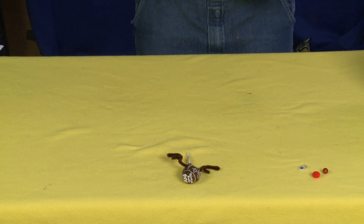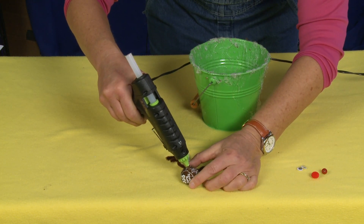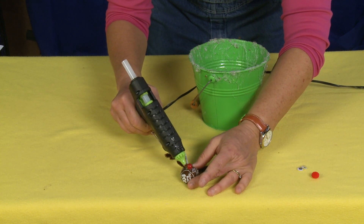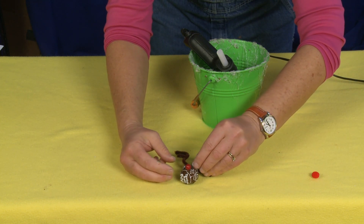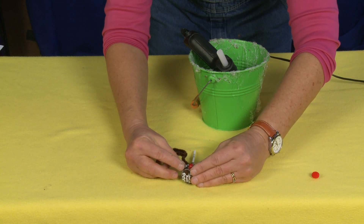Now you just add the eyes and the nose and you're all done. I'm going to add a little bloop of glue right there for the nose and two little bloops of glue for the eyes. And there's our friend Rudolph.